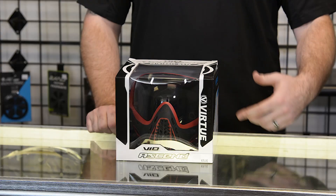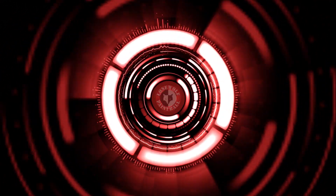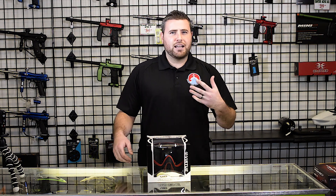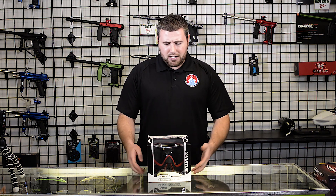Hey guys, this is Tony from Lone Wolf Paintball and today I'm gonna go over the Virtue Vio Ascend goggle. We got this goggle in a little bit ago and I just wanted to do a quick review since this goggle is such a good price point at right around 80 bucks.